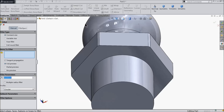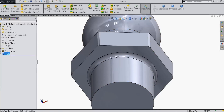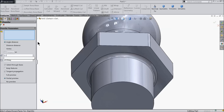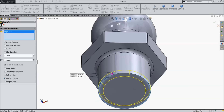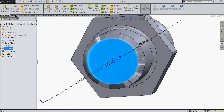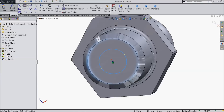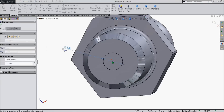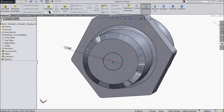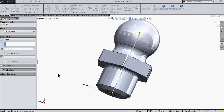Now let's choose here fillet. 0.5 millimeter and select this inside edge. Now again choose here chamfer and make 0.75 millimeter and select this edge, 45 degree. Now select this bottom face sketch and we want to create a hole here, 2.5 millimeter. Select extrude cut and cut inside up to 16 millimeter. That's enough for us.